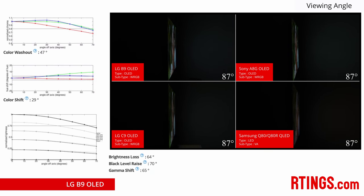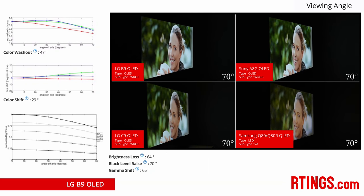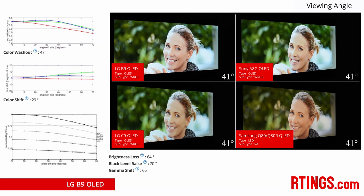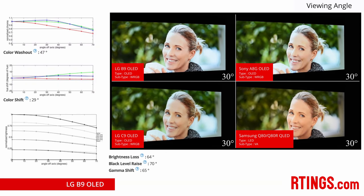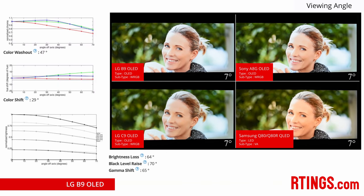The colours do shift and colour washes out noticeably far off axis, but this should still give you a very good viewing experience. LED competitors usually can't compete with OLED viewing angles, but technology advancements like the optical layer Samsung includes on their highest end QLEDs are getting LED TVs very close.